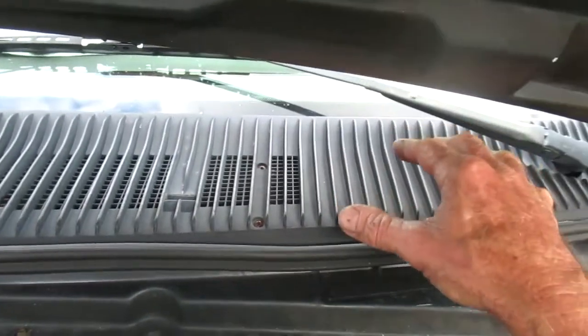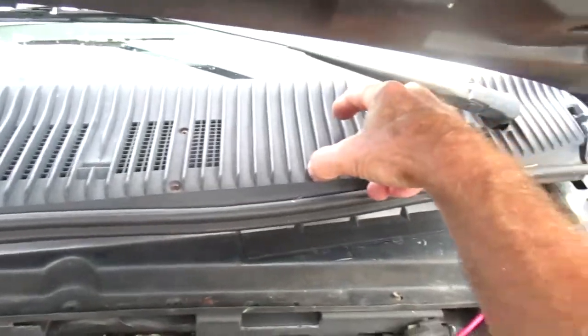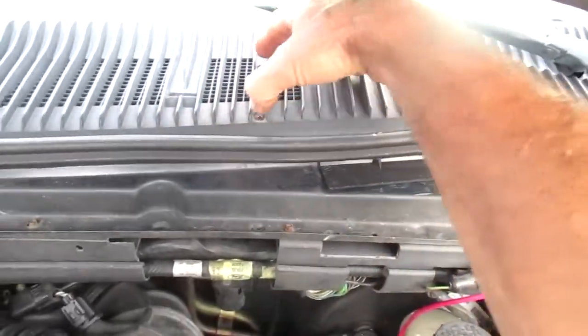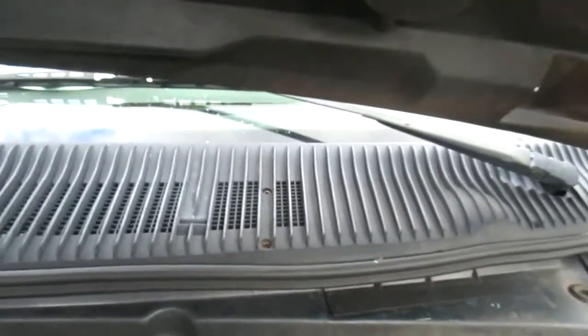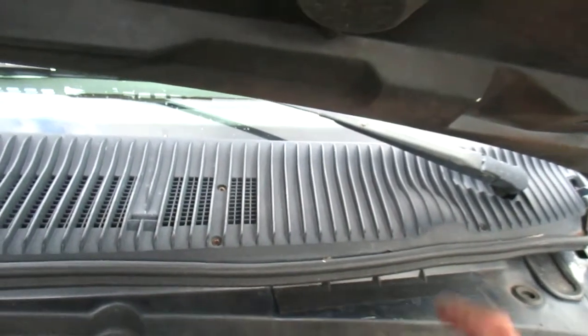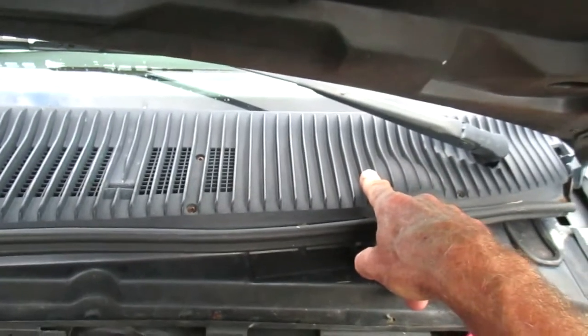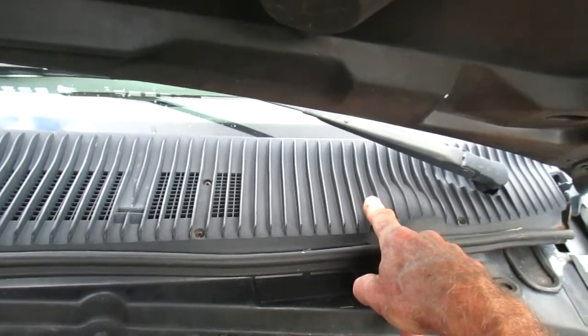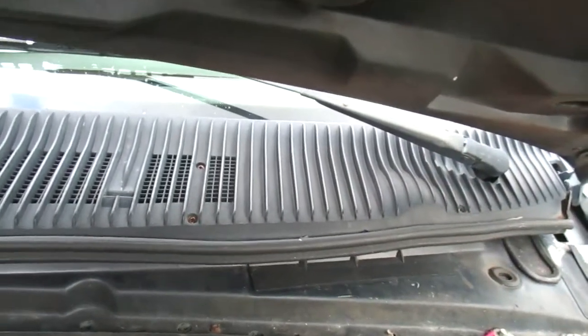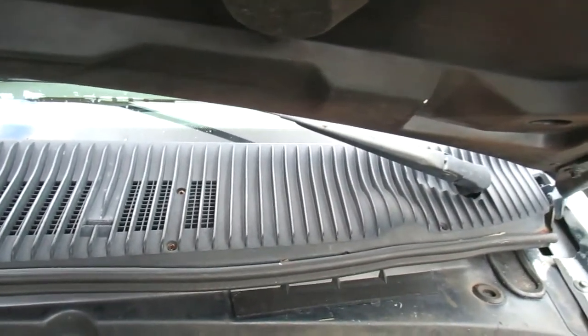Unfortunately, to check the electrical plug you have to take the three mounting bolts out, which requires pulling the trim — take these little screws out and pop that up. You have to take the windshield wiper arms off too, which is no big deal. Once you pull that plug, I turned the key on and I have 12 volts at one of the pins.